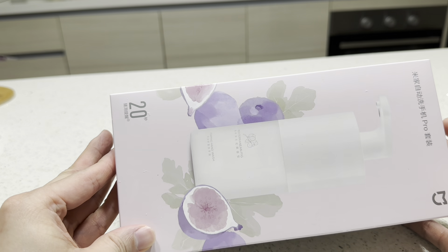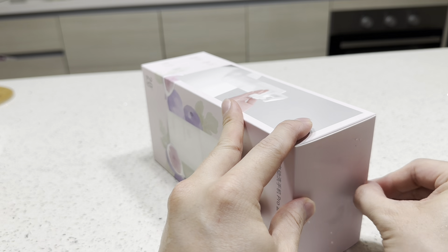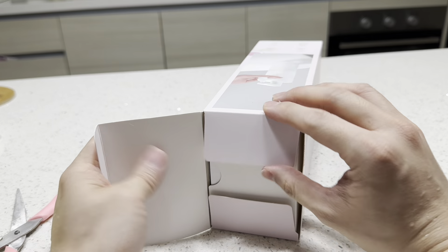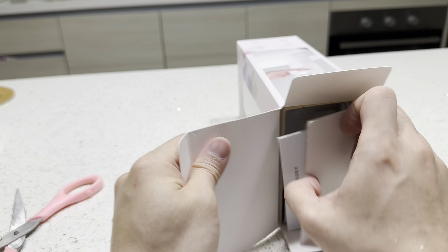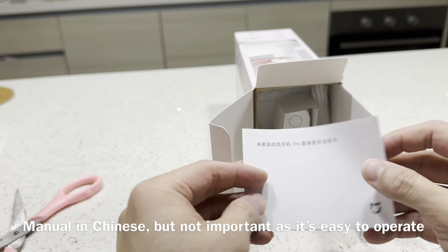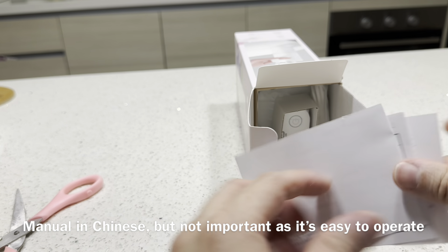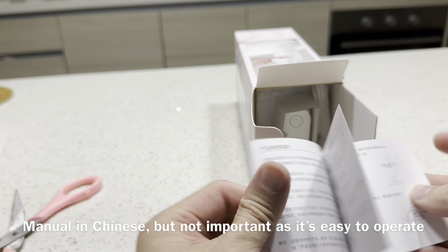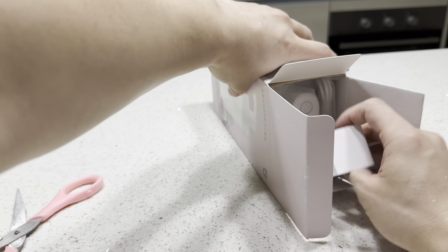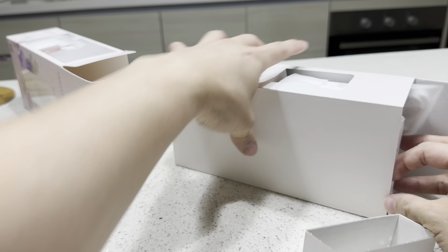Hi guys, this is my old soap dispenser from Xiaomi and it uses four AA batteries. I regretted buying this — I should have bought the USB one which can be charged and comes with an internal battery. This is a hassle because I have to take out the batteries. I have to open it and sometimes when I put it back it doesn't work, so I have to make sure the placement is correct.